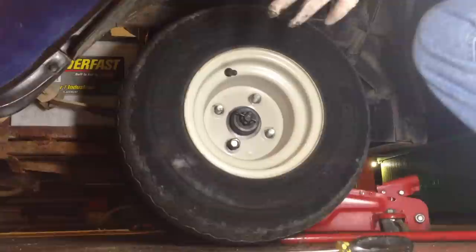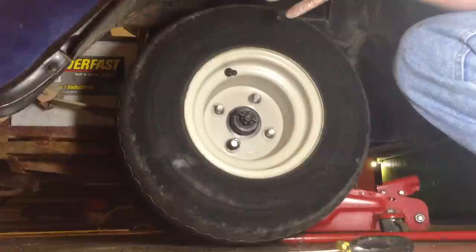The purpose of this video is to be a concise way of showing you how to remove and replace a hub on a golf cart.